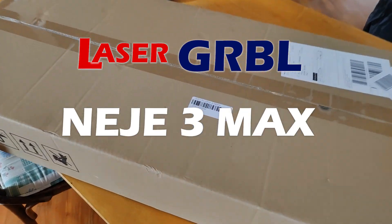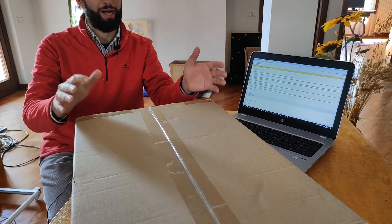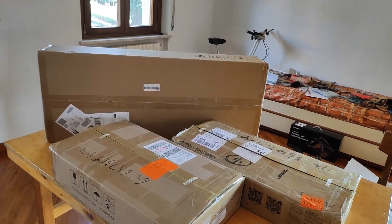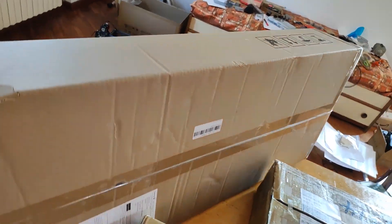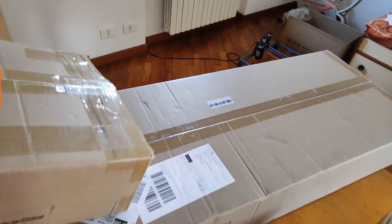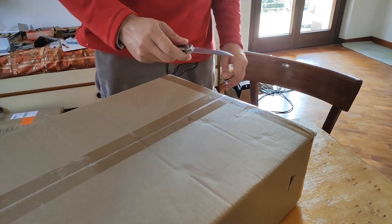Nege 3 Max. I don't know yet if this is the best engraver ever but it's the biggest. Here we have the box of the Nege Max compared with the box of an Atomstack and an Aufero Artur. We can see that the box is double the size of an Artur. I'm so curious to see what's inside, so let's go unboxing.